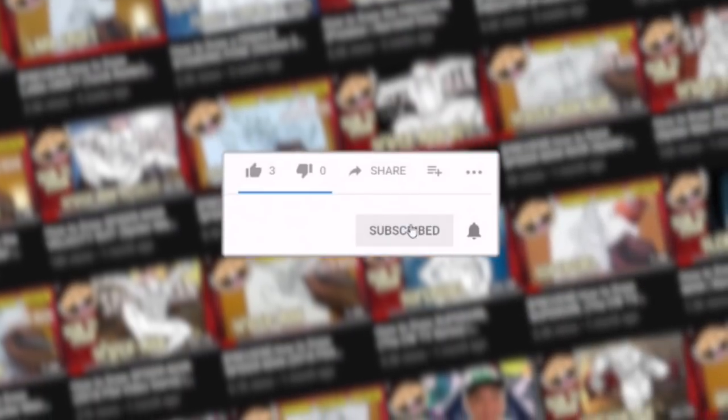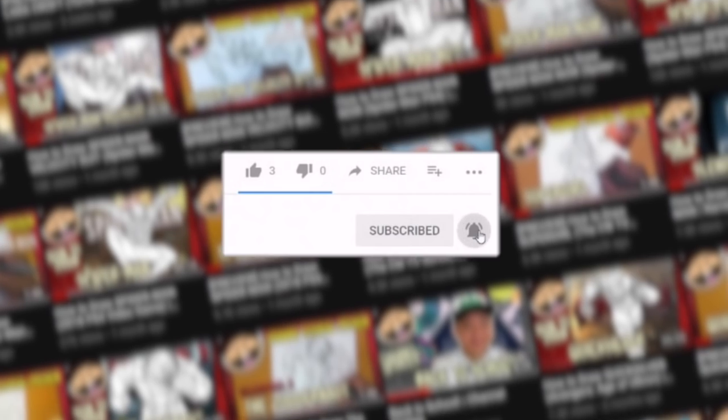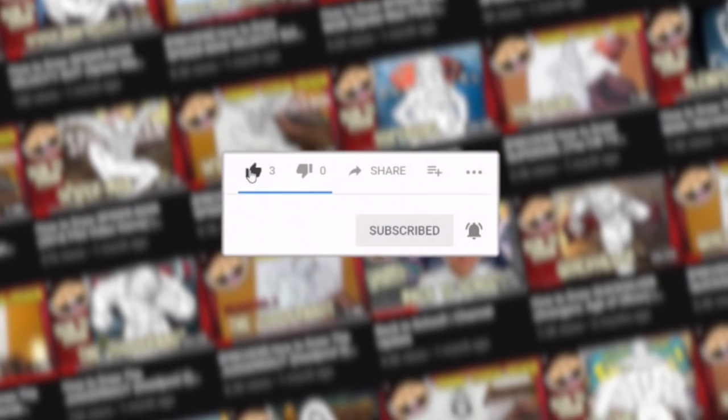What is going on, Draw2Crew? Ran here with a brand new drawing tutorial for you guys. Today we are going to finally be drawing Nick Fury from the MCU franchise, first seen in the very first Iron Man movie. On this channel, I make a lot of step-by-step drawing tutorial videos of your favorite fictional characters, so if you guys like what you see, make sure to hit that subscribe button, hit that notification bell, and don't forget to like this video as well.